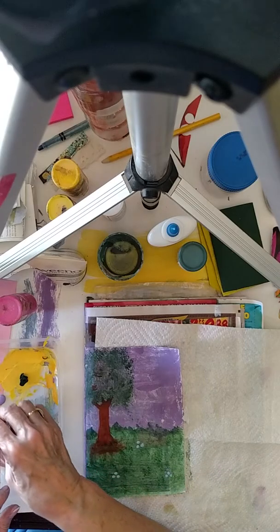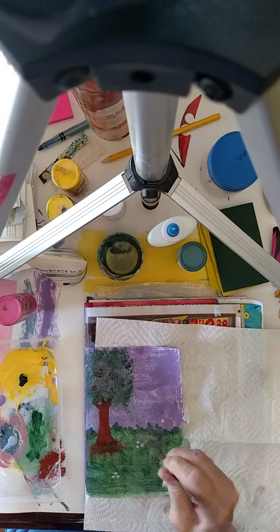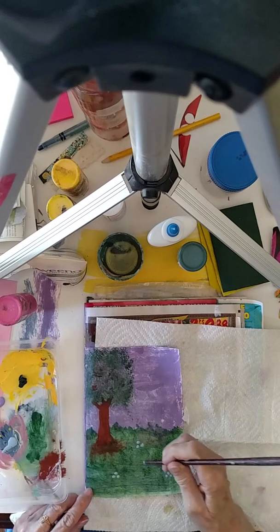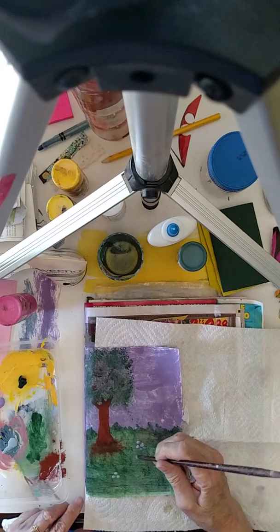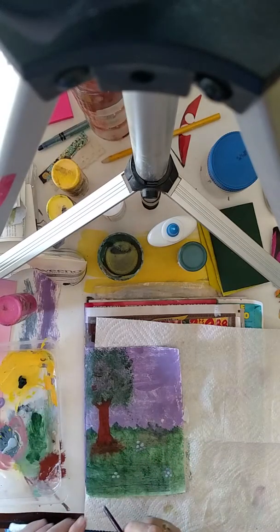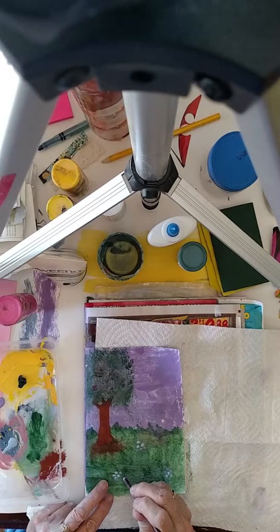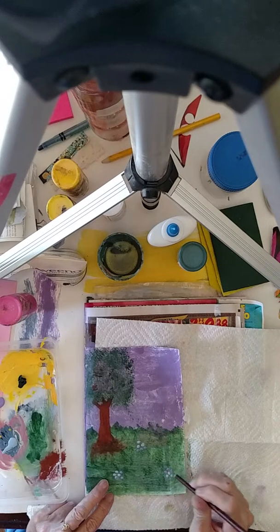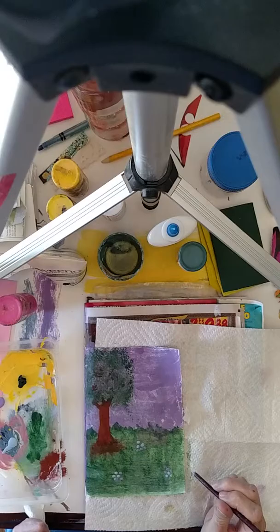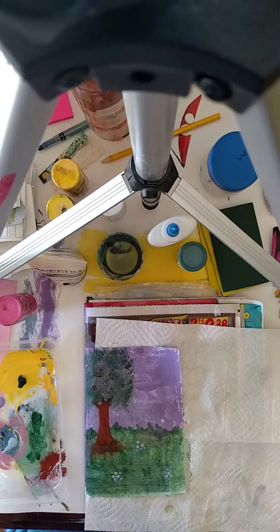So we're just going to add a few little flowers here with the end of this. This was a paintbrush, but the top fell out, so I'm just using it here kind of like a stylus. You can have different sizes of stylus — styluses, stylusi. Don't know quite how to pluralize that. But if you just keep the different sizes of brushes that lose their head, they come in handy.